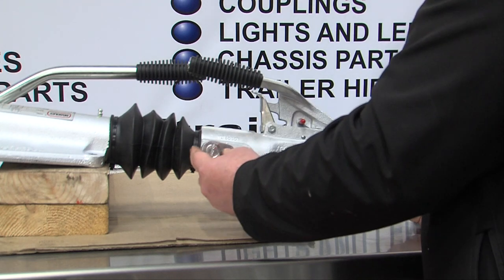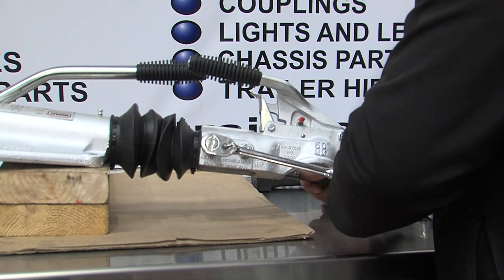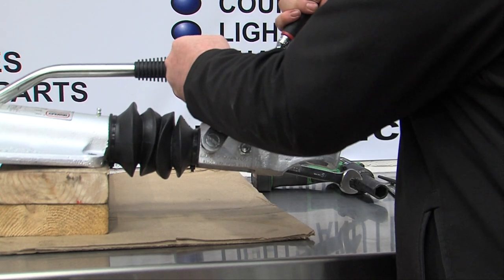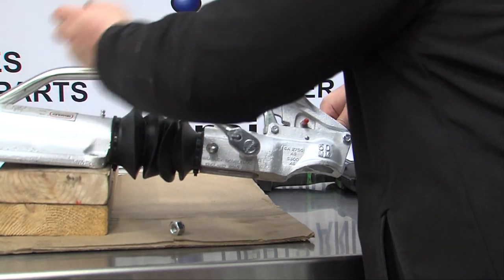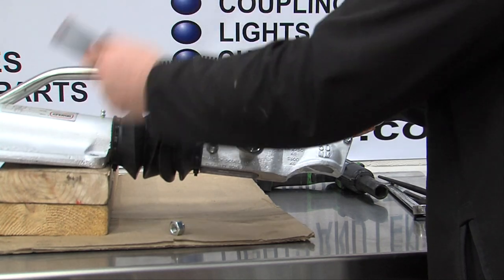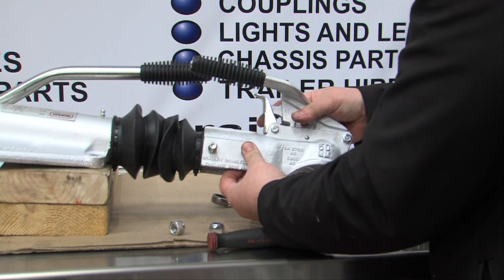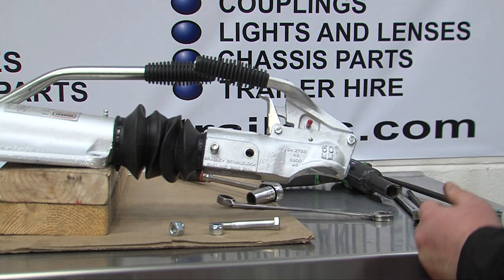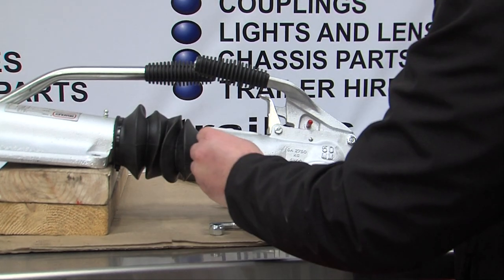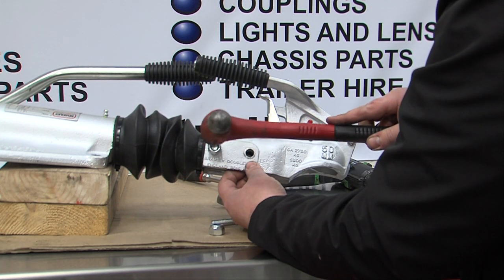To change the coupling is fairly simple. First you need to loosen the two bolts that secure the head — this is done with 19mm spanners and sockets. Once this is done the front bolt should remove fairly easily. Then the second bolt, the rearmost one, tap it back with a hammer.